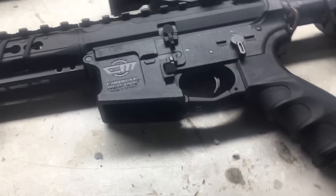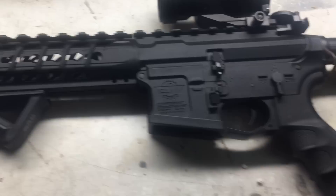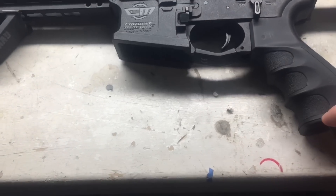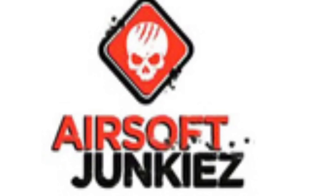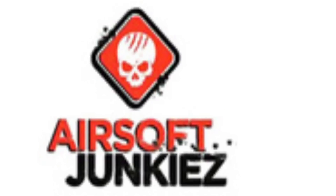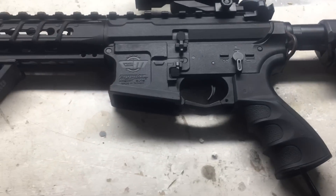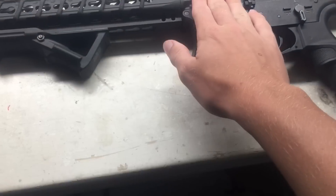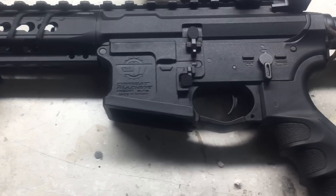Hello everybody and welcome to my silent gun build version 2. If you didn't see the first video it'll pop up right about there. I'm kind of sad because Airsoft Junkies kind of copied my gun — it even has the same suppressor. But anyways, that's in the past. This is the future — I made a new gun build and I want to show you guys it. So let's go right into the gun build.